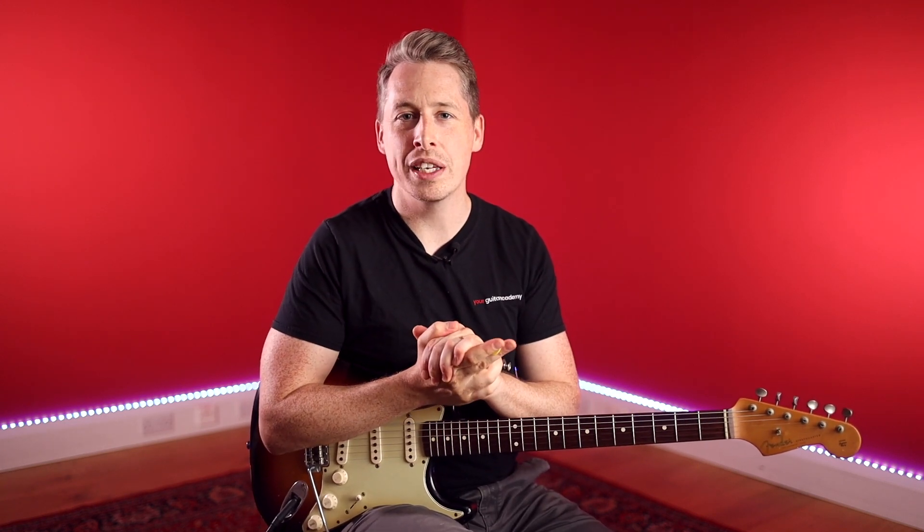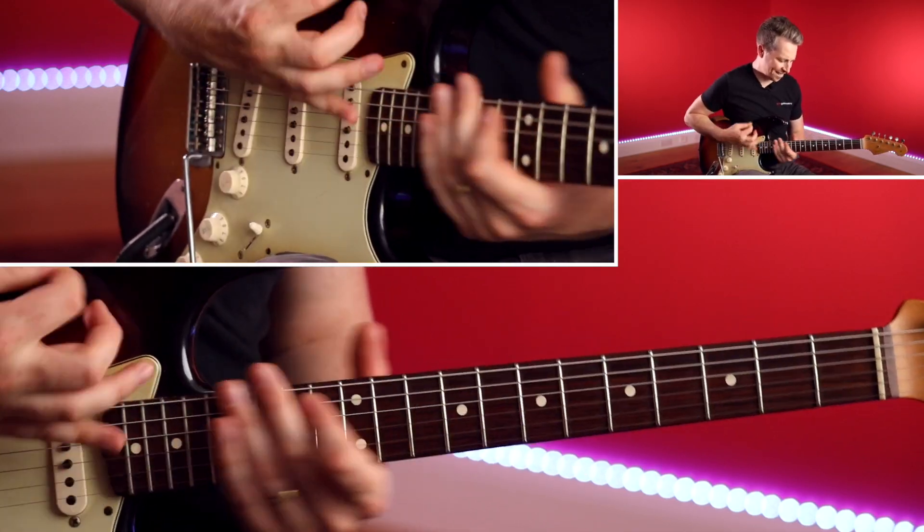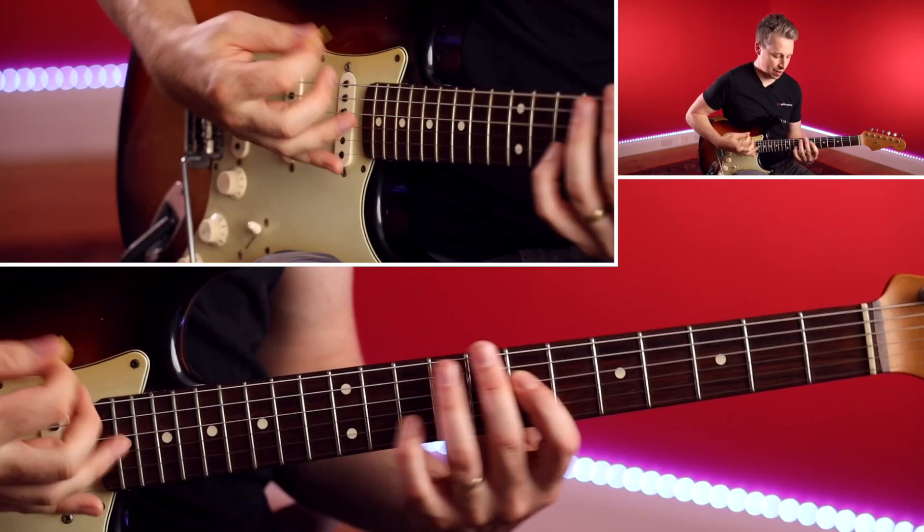Hey guys, Danny from Your Guitar Academy, welcome back to unit one of our Blues Essentials level three course. In this lesson we're going to be working through the second part of that riff. We got it up to a certain point last time, and now we're going to have this really cool octave part.